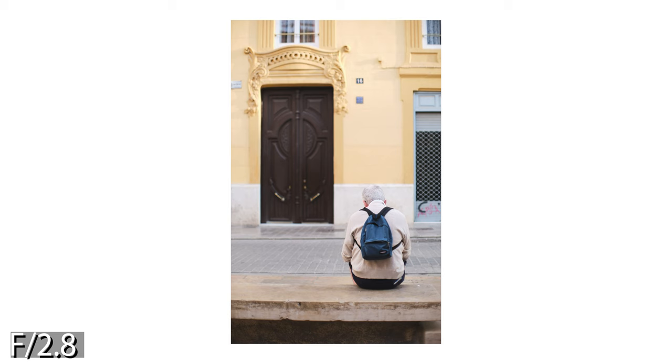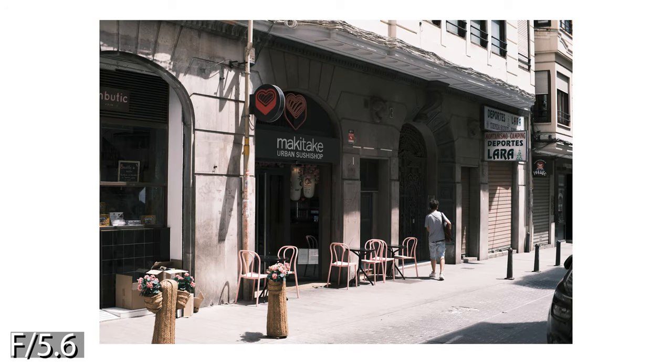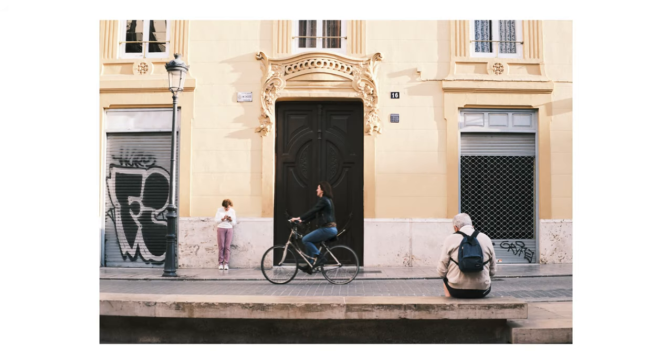Stopping this lens more to f2.8 again improves the image quality, making the center very sharp. And when you stop this lens down to f5.6, it becomes pretty sharp even on the X-T5, which is quite great. To get sharp corners, you need to stop down to f8, and they look the best at f11. But during the day, you will shoot between f5.6 and f8 anyway, and at these apertures the lens is very sharp on my X-T5.